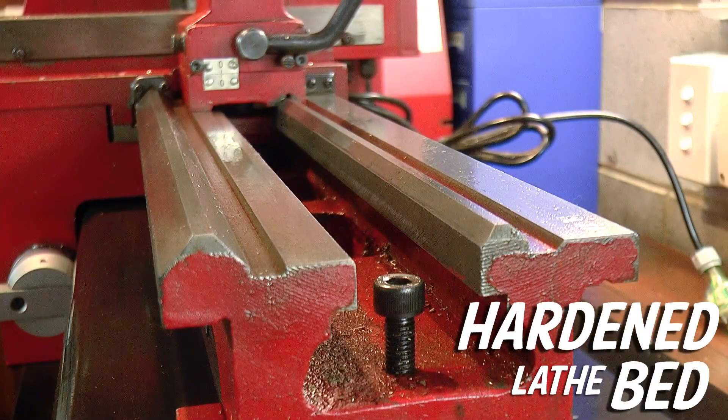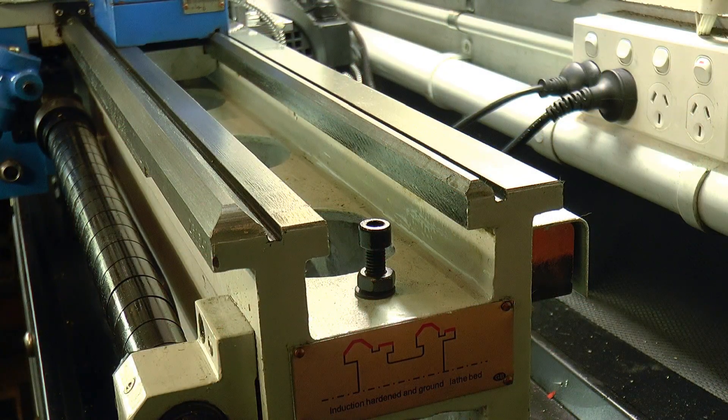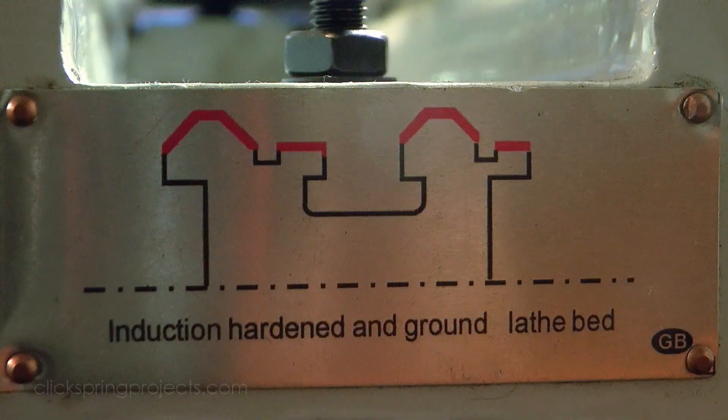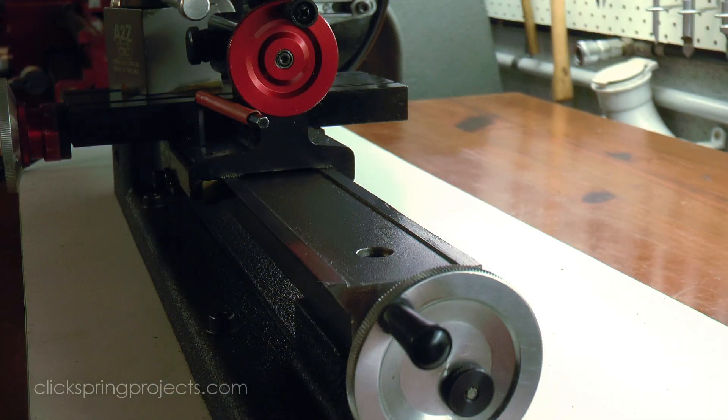The red lathe has an unhardened bed, and the bed of the blue lathe is hardened and ground. Personally I think a hardened bed is fairly important. It'll extend the lifespan of the machine, and also give a small measure of protection against those moments when you inevitably drop something on the bed. Now it's not an option for the shearline, but it is usually an option with some of the larger import machines.